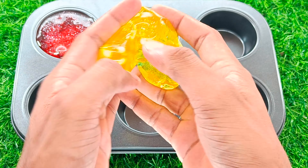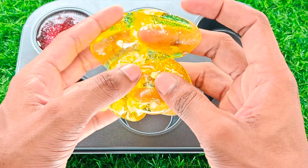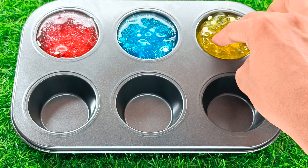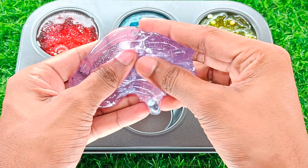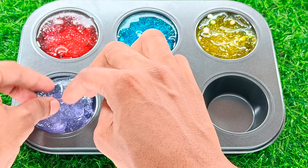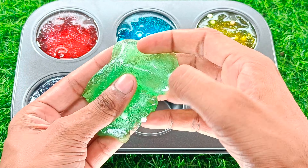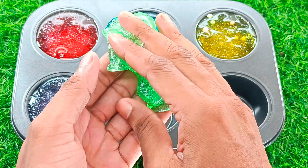We are going to put our bag in half. It's nice. After the bag, we are going to put it in half.